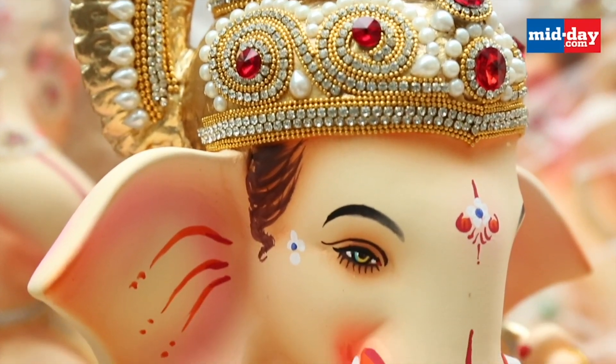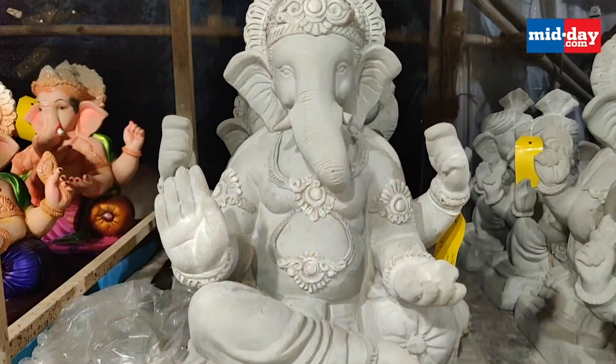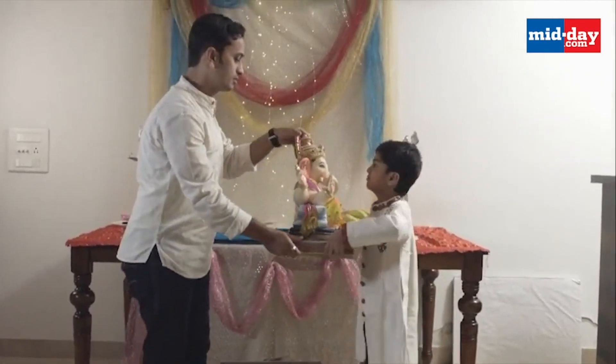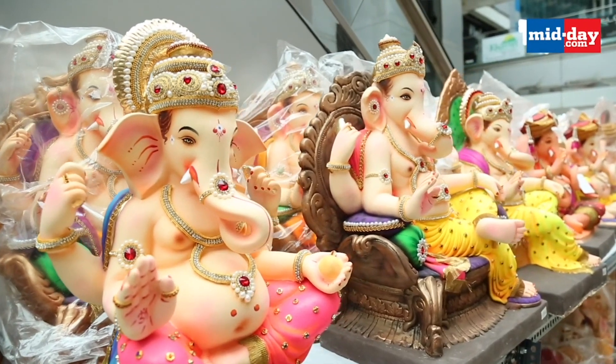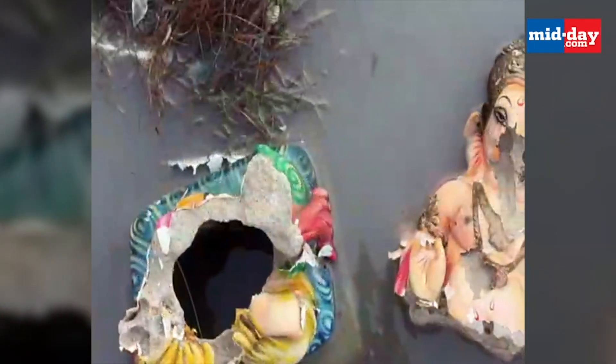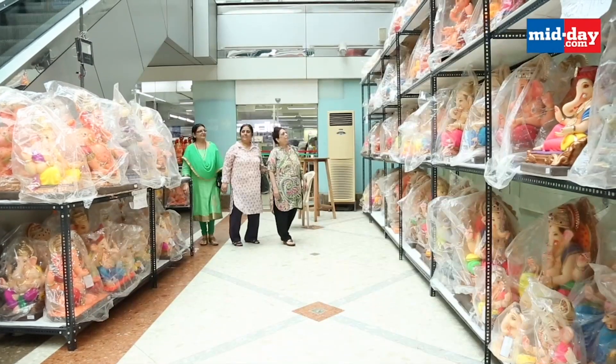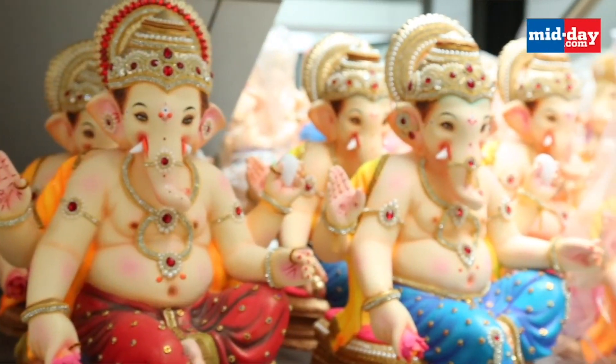Rohit wanted to sculpt idols which weren't fragile, were lightweight so that people do not face difficulty in handling them, and were environmentally friendly. Though the idols are made from paper, the binding is quite strong and the idols are durable and easy to handle. On immersion, these paper idols do not leave sludge behind like the POP ones and they get dissolved easily within five to six hours. The only residue these idols leave behind is paper pulp, which can easily be collected and reused.